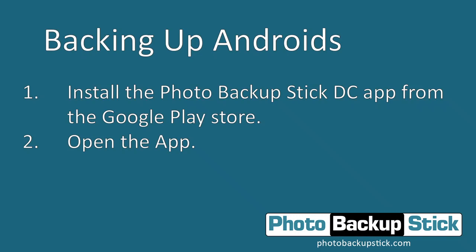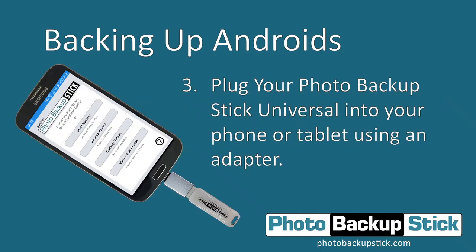Once installed, open the app and plug your Photo Backup Stick into your phone or tablet. Use the adapters included with your Photo Backup Stick — first plug the adapter over the end of the Photo Backup Stick and then into your device. Make sure you use the same adapter as your phone or tablet's charging port. We include one of each type: both USB-C and micro USB adapters, so it should work on any device that supports OTG.